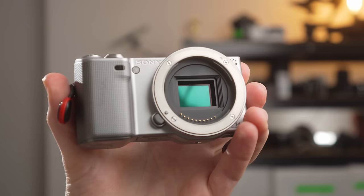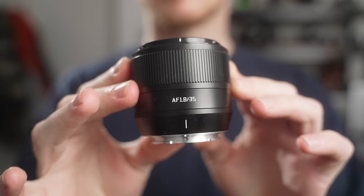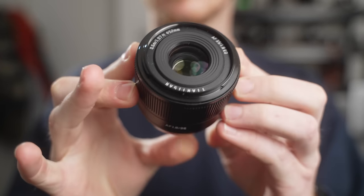These older crop sensor cameras from Sony — the NEX line — can still produce fantastic images, even when their sensors are only 14 megapixels. Because a lot of the time it's actually down to the lenses you're using on these cameras compared to just the internals of the camera itself.